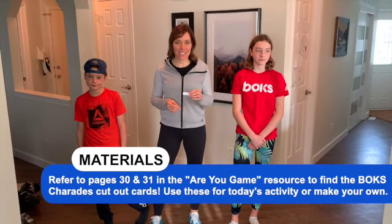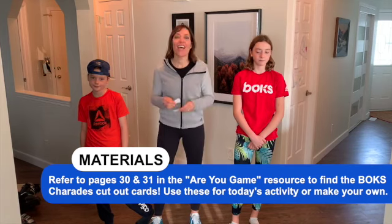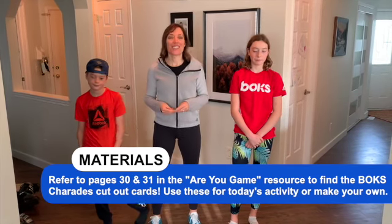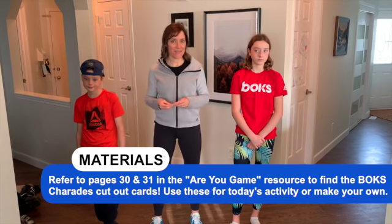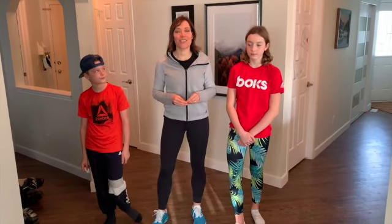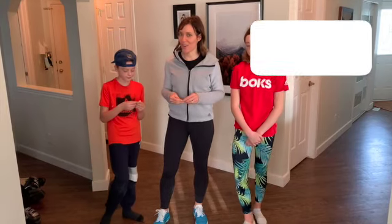Make sure you get our list of charade activities, print it off, cut them out, and then put them in a bowl so you can get active and start having some fun with our creative Fox Charades. Carson is going to lead us off today with four different charades for you.